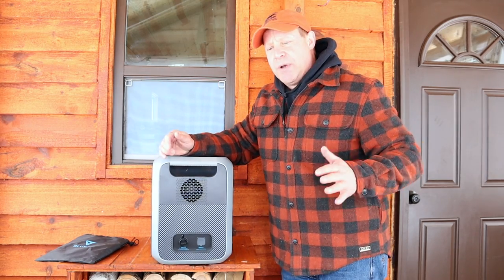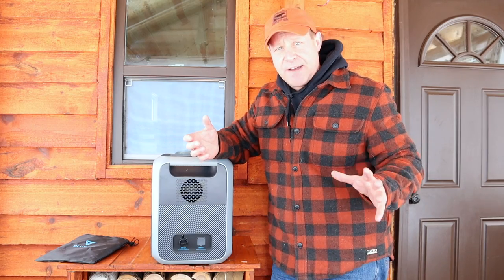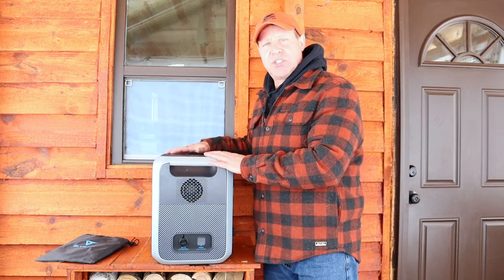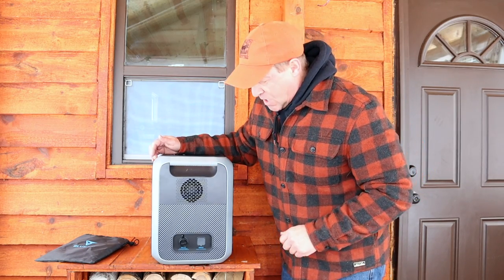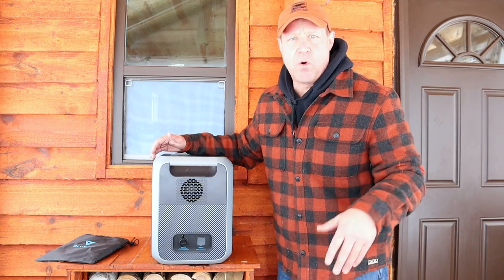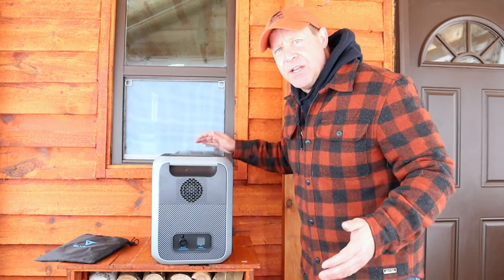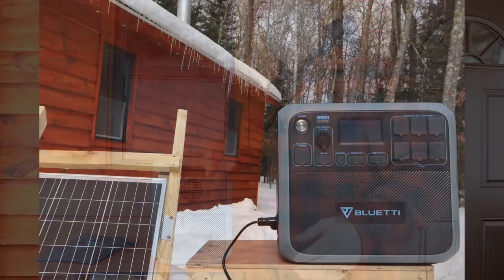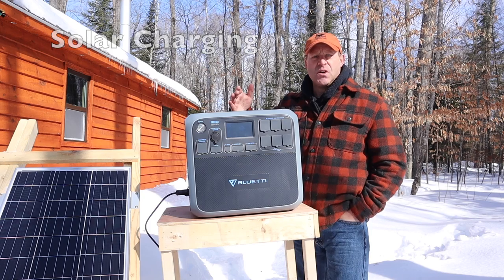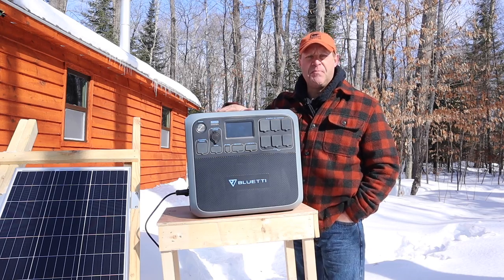You can charge the Blue Eddy through solar panels — up to 700 watts of solar panel power — and it will charge in about three hours. You can also plug it into a wall outlet and that'll charge in about four to four-and-a-half hours. You can charge it through your car plug, and you can even charge it from another lead-acid battery.